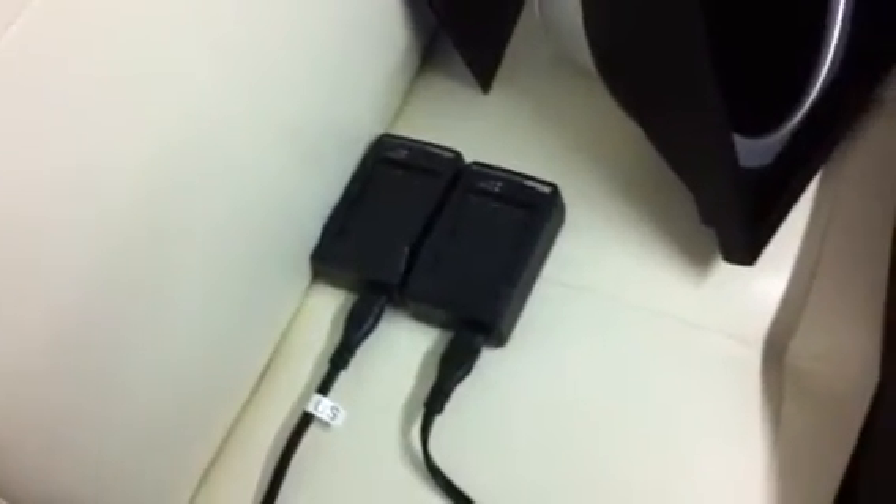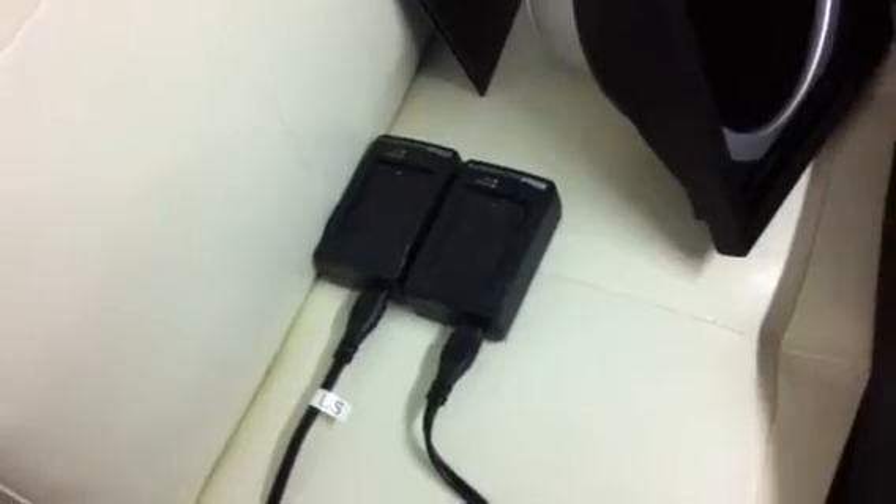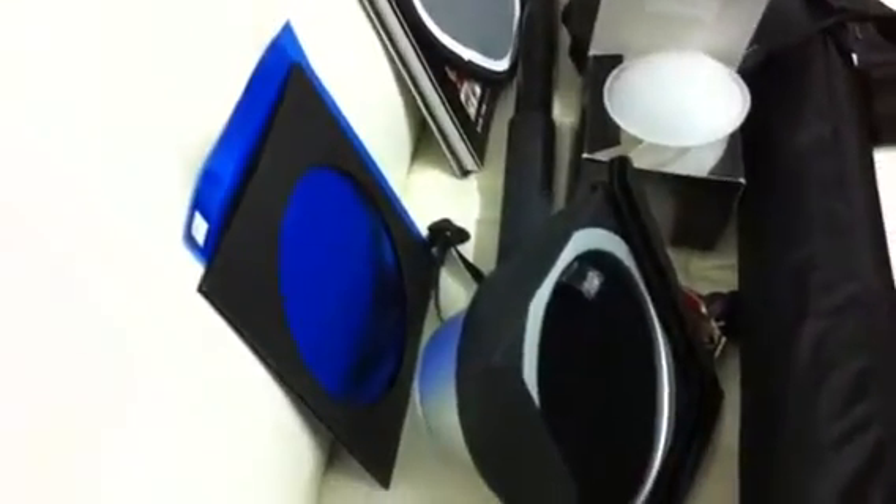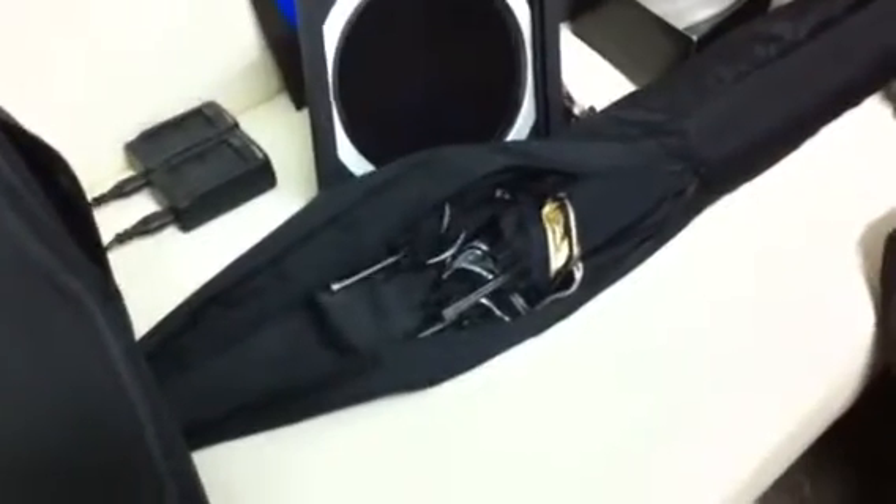I always carry at least two to four additional battery chargers, so whenever I take out one battery I'll start charging the other. I'll be taking a grid spot for at least one of the lights and I will take a few gels with me. I usually take out an assortment of umbrellas — from silver, white, shoot through — just depending.